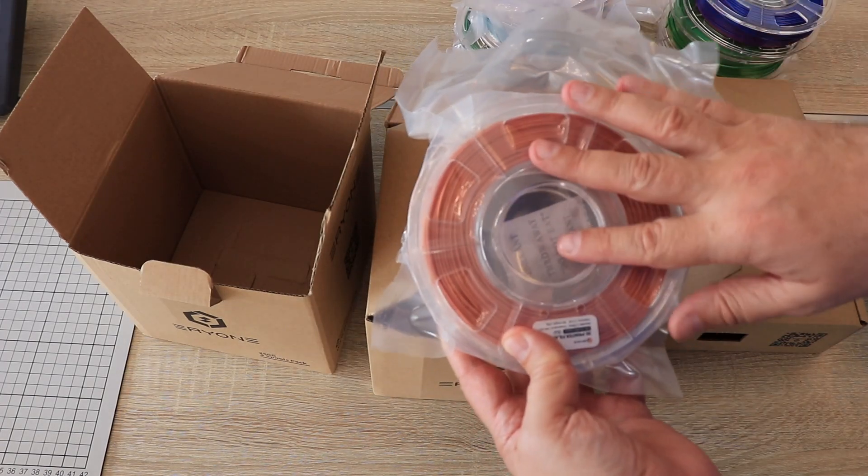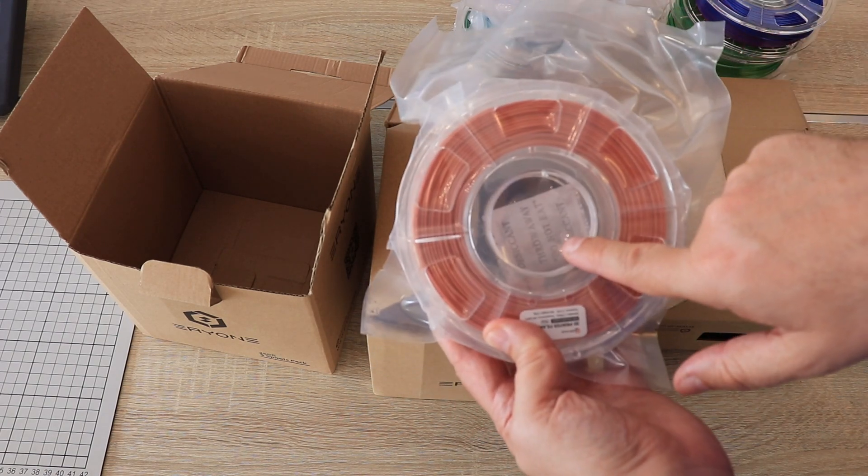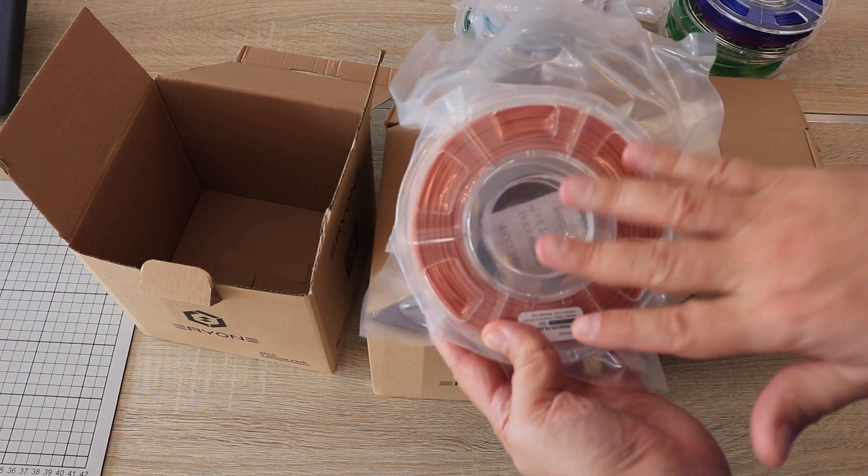It would be good if these bags were resealable. In that case, after printing I could place the filament back with the silica gel inside, close it, and protect it against moisture.